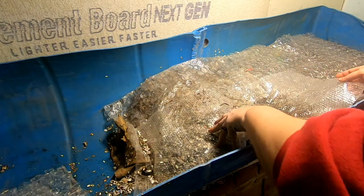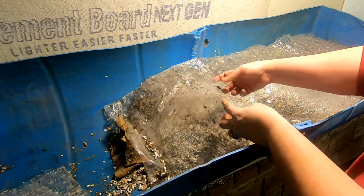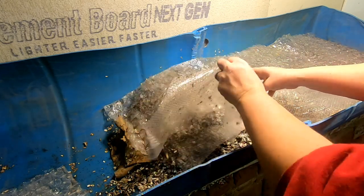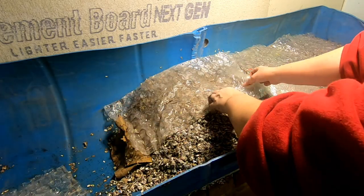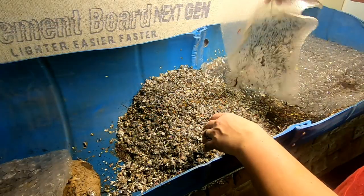Peeling back all of the bubble wrap here. Got some hangers on. This is the newest area that I fed.